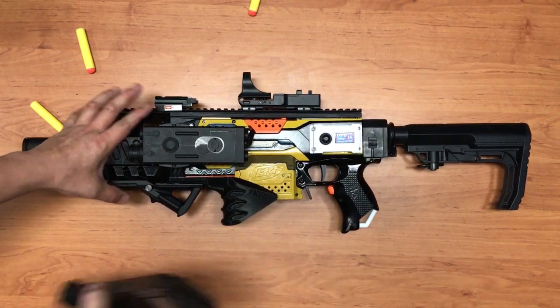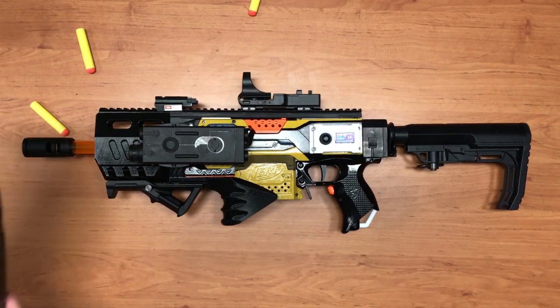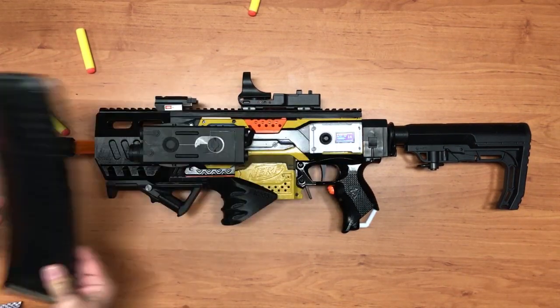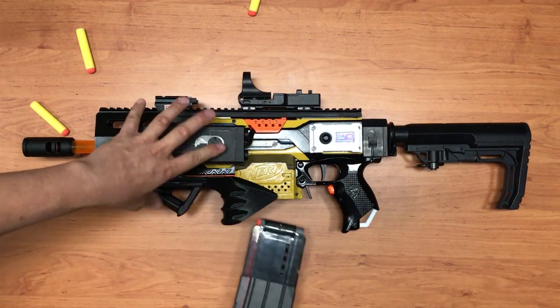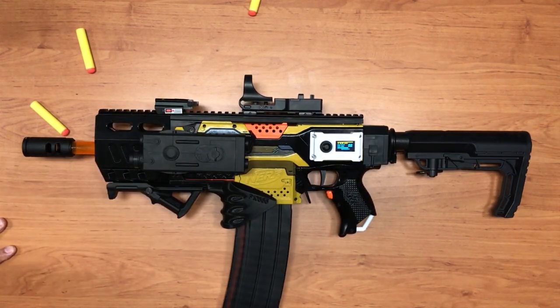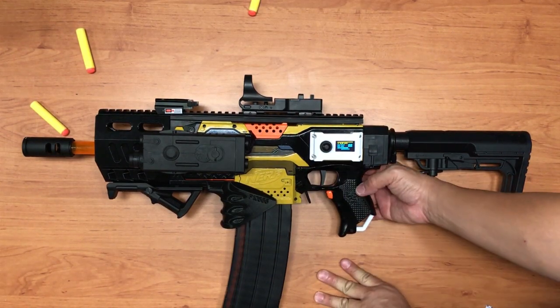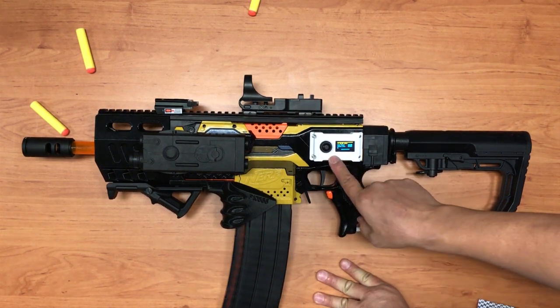This time it's a 22-round magazine, so I'm going to configure it to 22. Now I'll change it back to single shot.